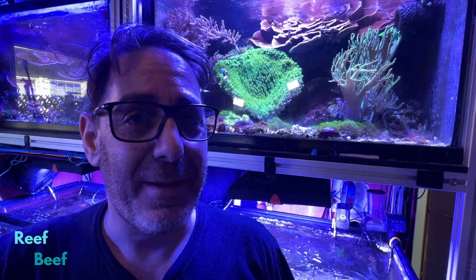Hi there. My name is Rich Ross, and I'm going to cut some coral up right now. I don't think this is going to be super exciting, but it's going to be neat.